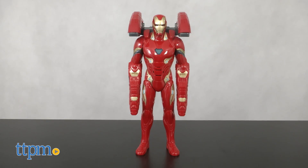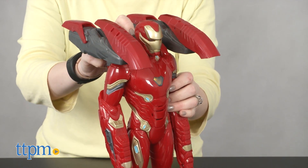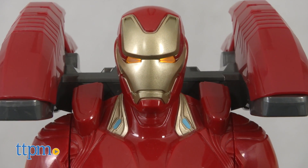This 14-inch action figure features lights, phrases, and movie-inspired sound effects that play when you press the button on the action figure's chest. Can't hit what you can't catch. Just a note, these are not Robert Downey Jr. phrases.